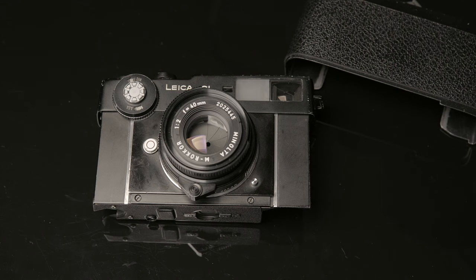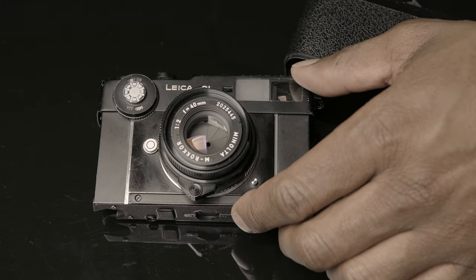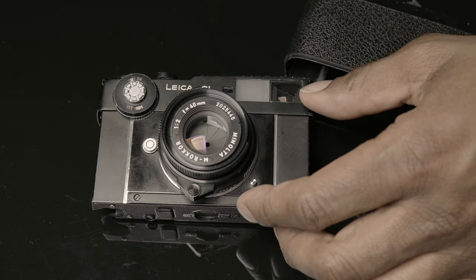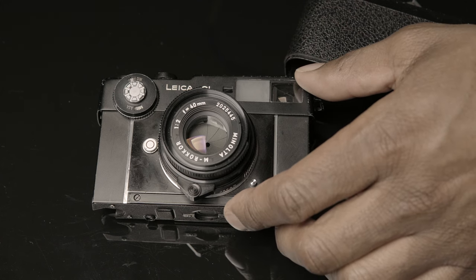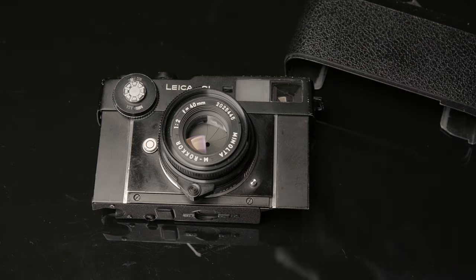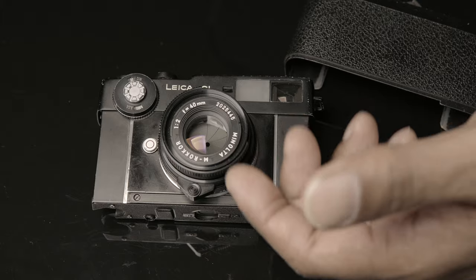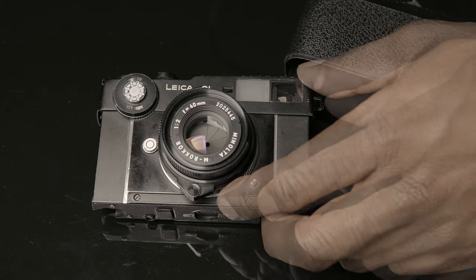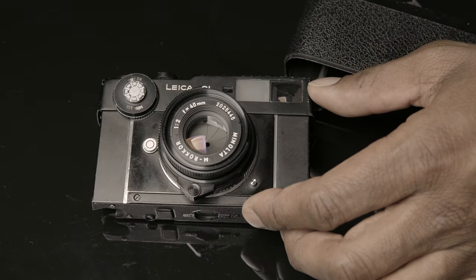If you're trying to get into a film M body, it's still I believe the least expensive M body besides some of the Bessa models. The good thing is you can still get them serviced and they'll last you a long time if you take care of them. In conclusion, I think the Leica CL is a great option for somebody that wants to get into the M system or just wants a really good rangefinder. It's a great camera with a great viewfinder — just a camera you have to take care of.